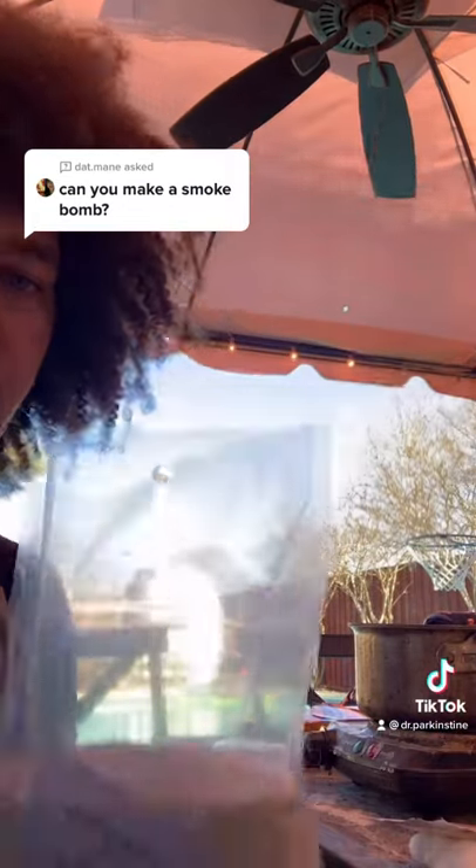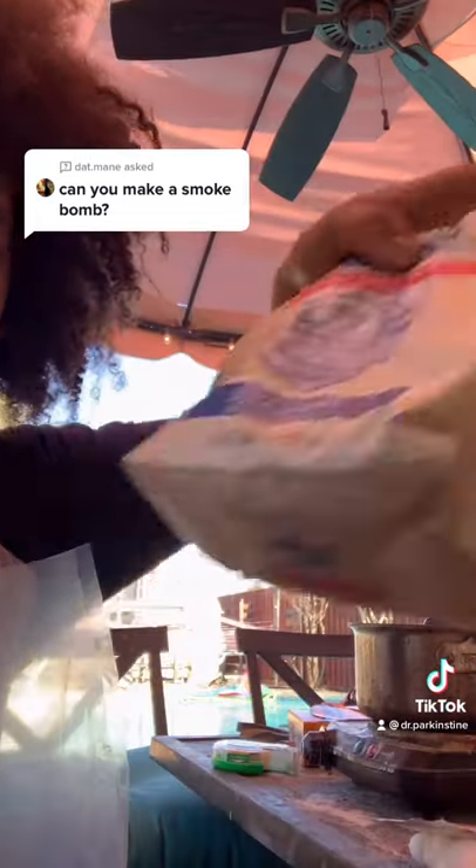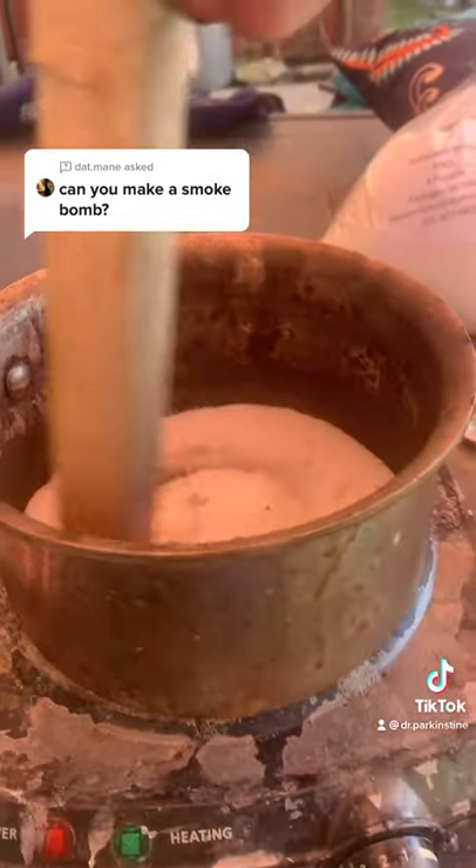To make the smoke bomb mixture, I will mix 60 grams of potassium nitrate with 40 grams of sugar, and I will heat this mixture. Now I'm going to stir this mixture until it's the consistency of peanut butter.